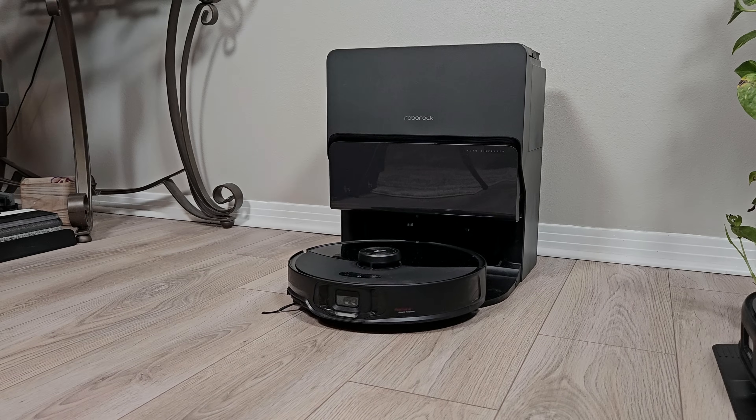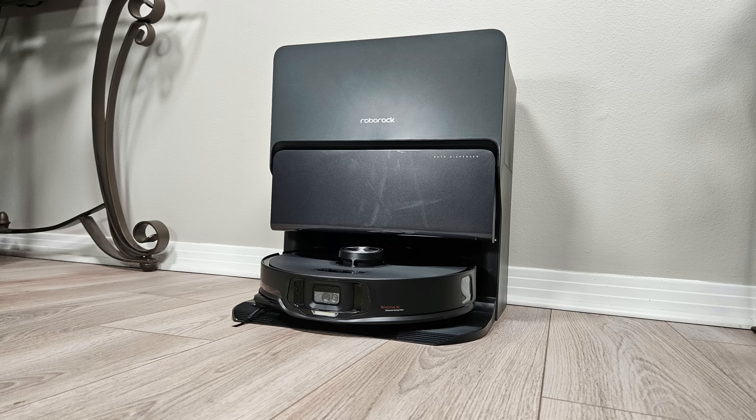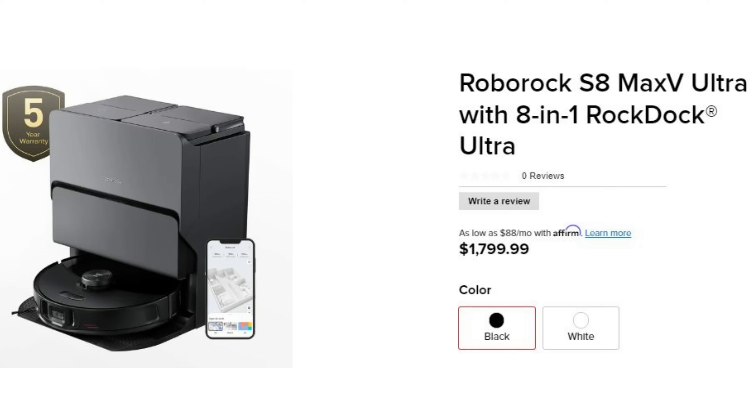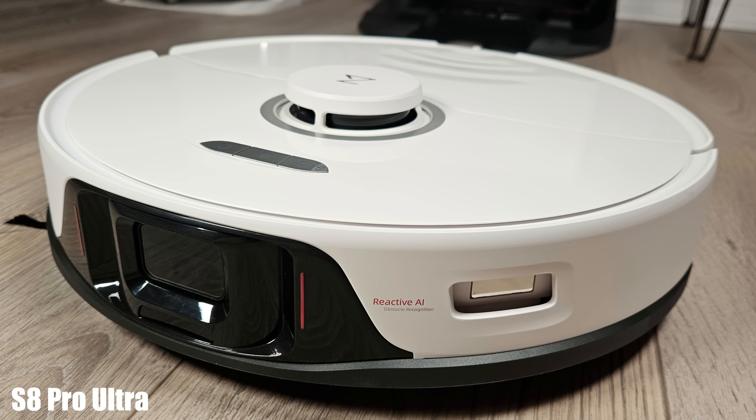Sometimes I review products where innovation does not always equal improvement. My name is Jamie Andrews and this is my review of the Roborock S8 Max V Ultra, Roborock's flagship model, with an equally matching flagship price of $1,799. It's almost entirely redesigned from last year's S8 Pro Ultra model in many ways.